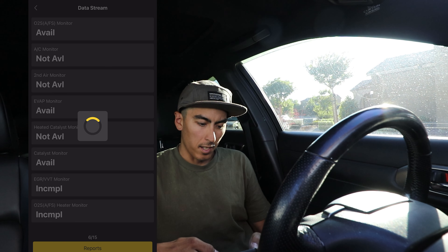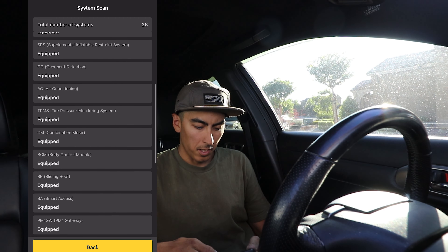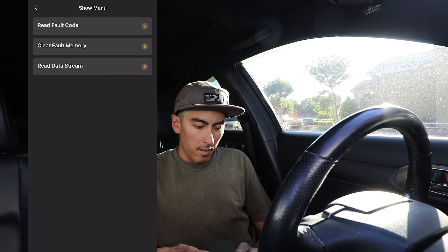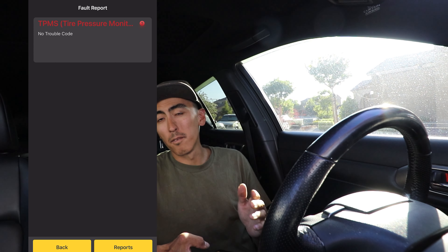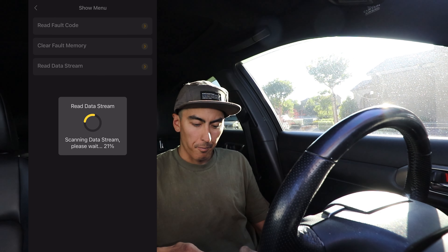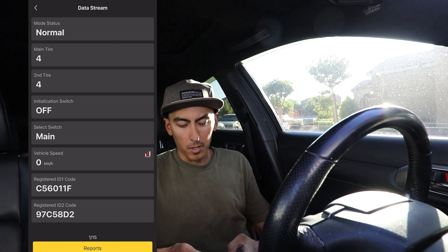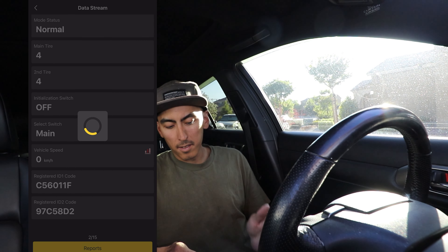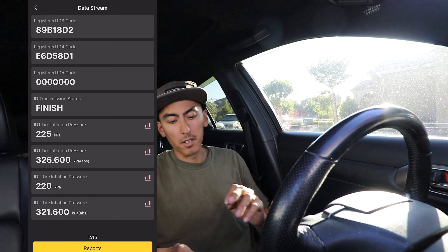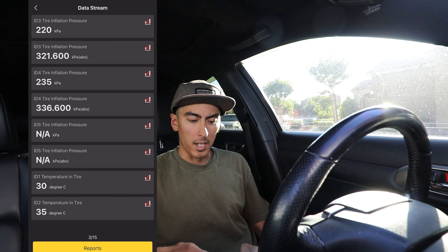Getting out of the engine control module, let's go into the tire pressure monitoring system. Reading fault codes — no fault codes. But if you did have a faulty tire pressure sensor, you could figure out which one based off the code and then come into the data stream — it'll give you the ID code for which sensor it is. Obviously you won't know left front or left rear based off the ID code alone; you'd have to deflate some pressure out of them and see which sensor is not reading when you change the tire pressure. That's how I would diagnose them back at the dealership.